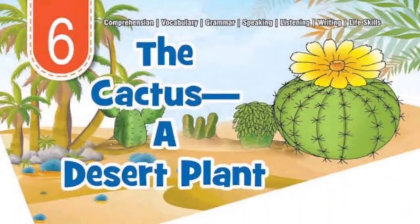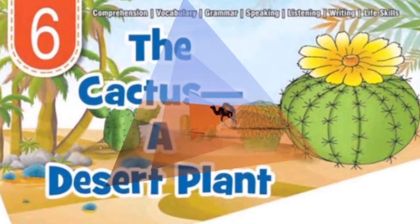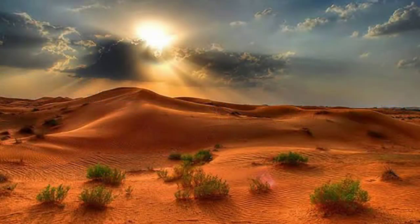Today we will start a new lesson: The Cactus, a Desert Plant. A desert is a large area of land that has very little water and very few plants. Desert, or Registan, is a big area where there is very little water and very few plants.